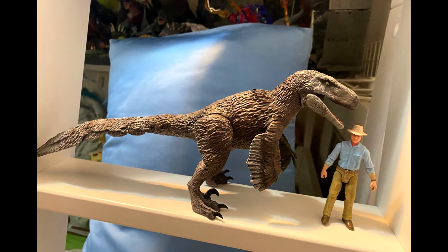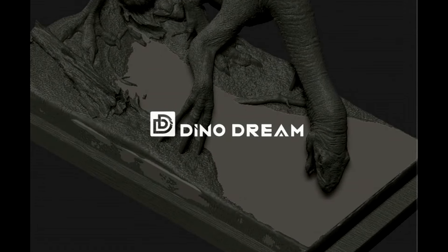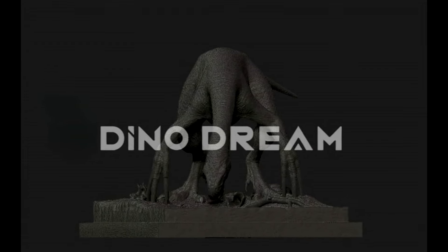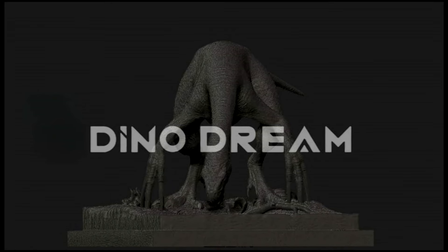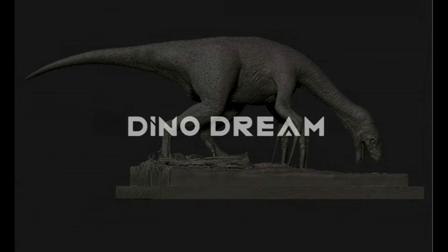As far as Dino Dream goes, it looks like we've got some more models on the horizon. First of all, there's a different version of the Therizinosaurus coming — a version that will basically replicate the scene in Jurassic World Dominion where Claire is under the water and the Therizinosaurus lets out a roar. I'm excited to see that one as they progress on it.